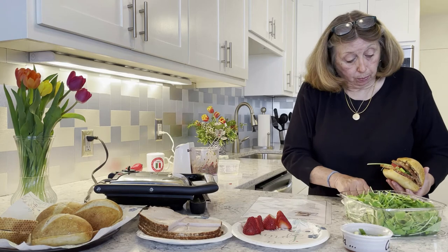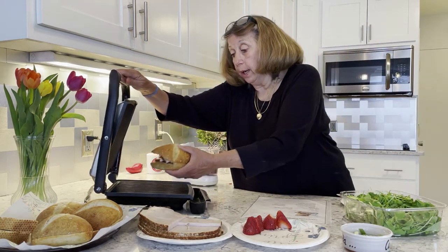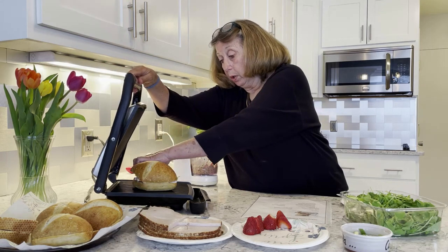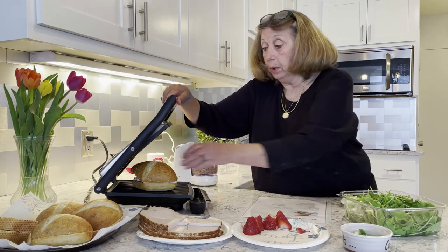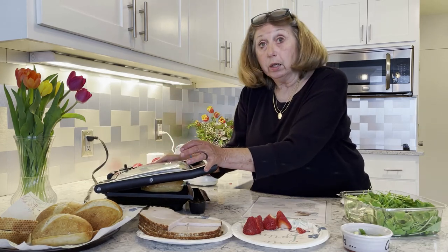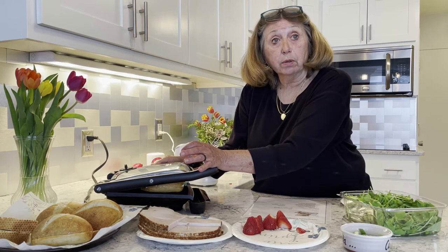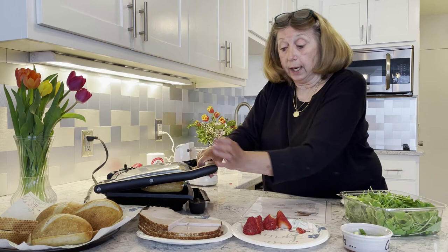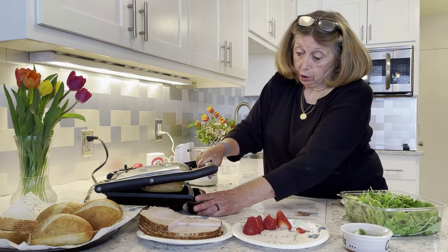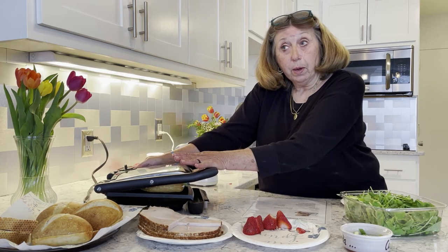I'm using a panini press. But if you don't have a panini press, you can simply put it in a pan and take an old brick, wrap it in aluminum foil, and use that as your press. That's always something good to have in the house if you like to make a pressed sandwich. Just let it cook and warm up.